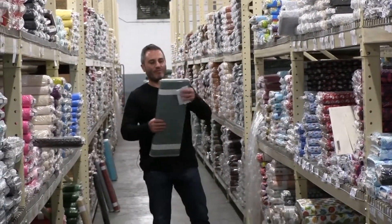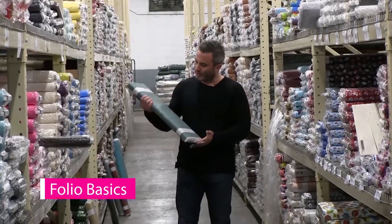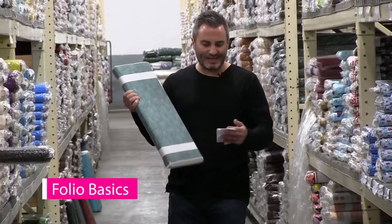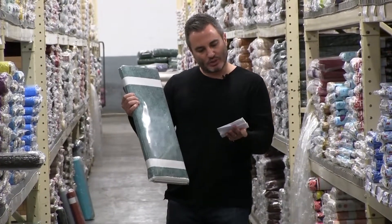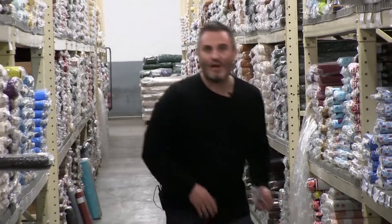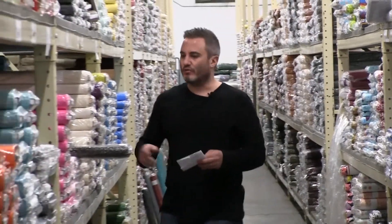Next up we have the Folio Basic. This has beautiful, very subtle, tone-on-tone leaves. This one is 52 colors, so it's really a big one. And it also comes in 108-inch wide for quilt backing.